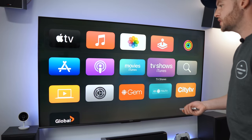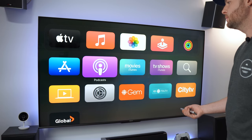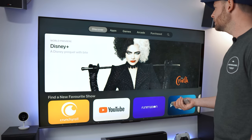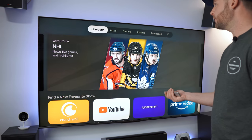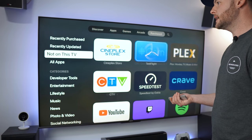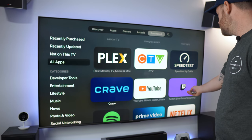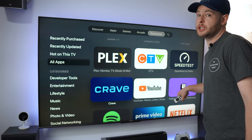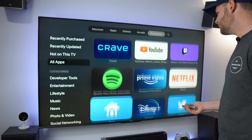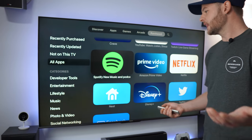You can view your pictures and of course you have access to the App Store to start downloading whatever you want. In my Purchased list you can see all of the apps — Cineplex, Twitch, which is a huge one for a lot of people, Prime Video linked through Apple TV Plus, and Spotify. There's a big list of things you can actually get.